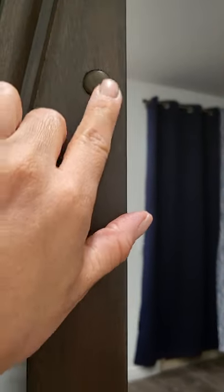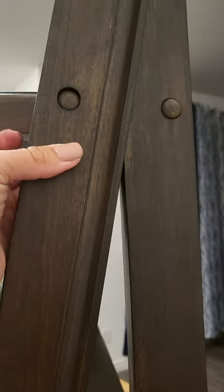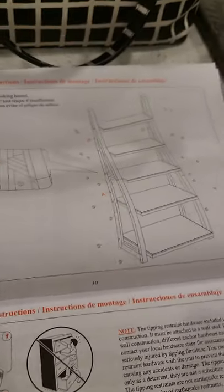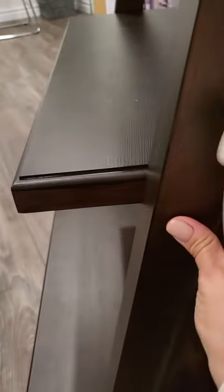The last part is putting these little caps inside, which come right here. You can use a hammer to make sure they go all the way in, but it's pretty easy — they do go in. The instructions say you can use a little hammer once the shelf is assembled. Make sure all the screws are tight before you put these in. I don't have a hammer, so I just used a knife and it works perfectly.